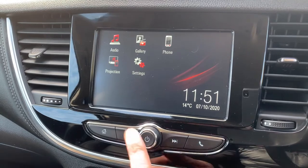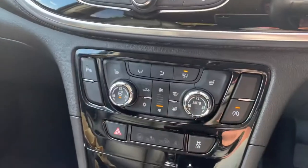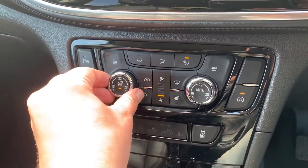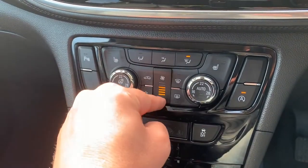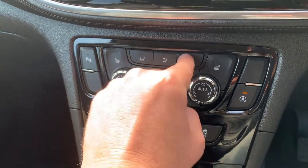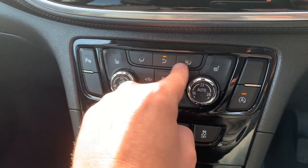Nothing is connected at the moment. With the main volume for the stereo dealt with, working our way down we have dual zone climate control, so you can adjust the passenger and driver temperatures independently. The fan speed can be adjusted up and down, and you can determine what direction you'd like the air to be distributed once it enters the car.